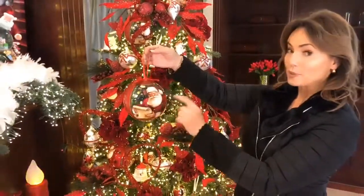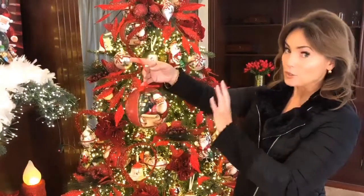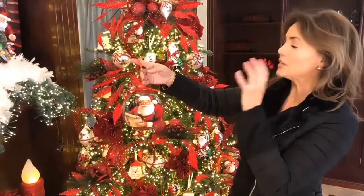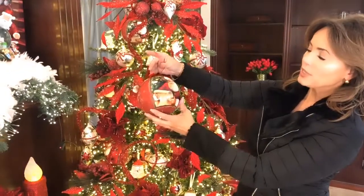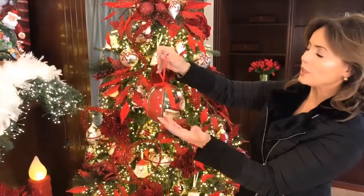This is shatterproof, so that means it's lightweight, and you can really put it anywhere. It's gonna be great on natural trees because the branches are thinner. It's a great size and a beautiful look — you have Santa with his list on one side and the other side, so as it's going around it looks great on both sides.